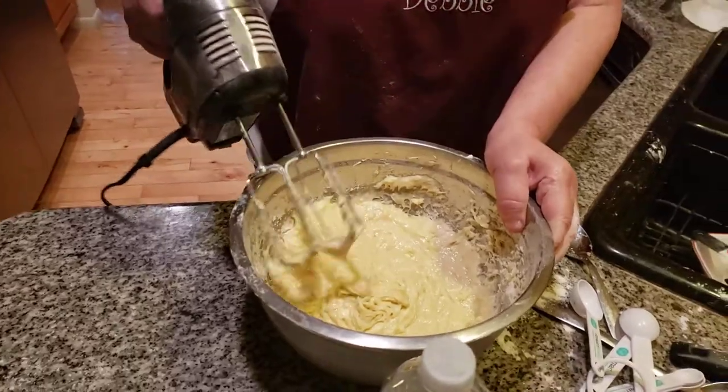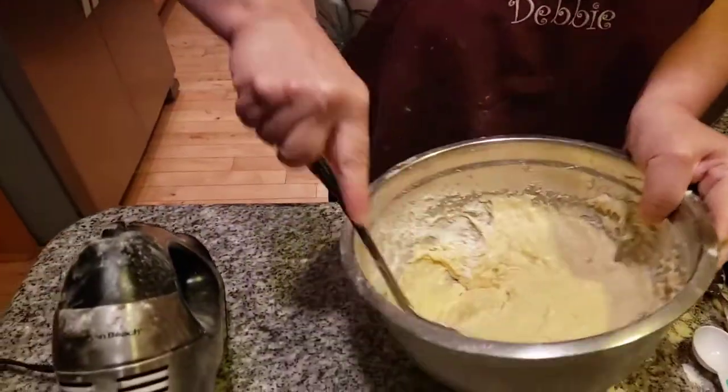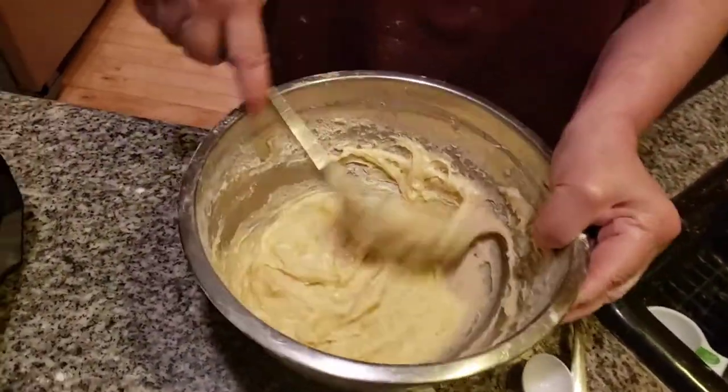This is what you want your batter to look like, folks. It's delicious — it's going to be a wonderful snack later. Make sure the spatula is clean. Mix this together with arm movement, folks — use arm movement. Fold this up. You really want to have delicious-tasting banana bread.